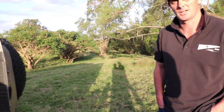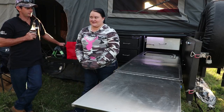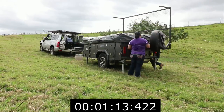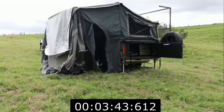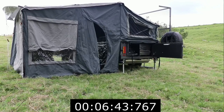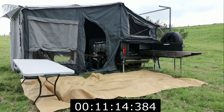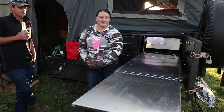When we upgraded to the patrol we were still camping in tents, stretchers and sleeping bags, and thought well we've got a bigger vehicle now, we may as well upgrade our camping setup. So we started looking at camper trailers, but my condition was I didn't want to climb a ladder to go to bed. We decided to go to the Gold Coast camping show in March 2017 and we looked at MDC, Black Series, and Cub Campers, and found that the Stoney Creek walkthrough was the best for us and our lifestyle.